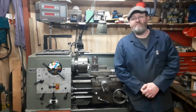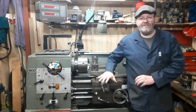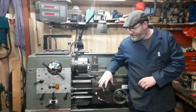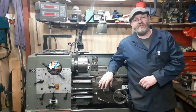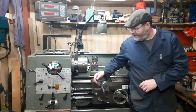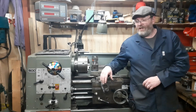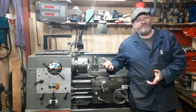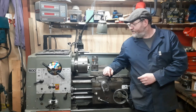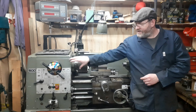Hey YouTubers, welcome back — a bit of a new location. This is a little follow-up video just going through some of the brief functions of the Colchester Student, a new-to-me machine. I'm just going to go through some of the key features, some of the things and accessories it came with, and also stuff you can still get hold of for it, and then just going through some of the dials and knobs.